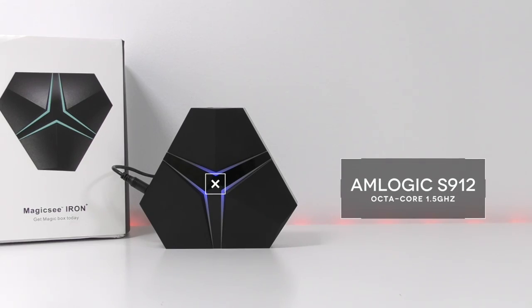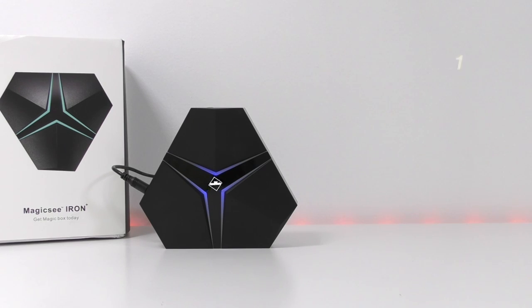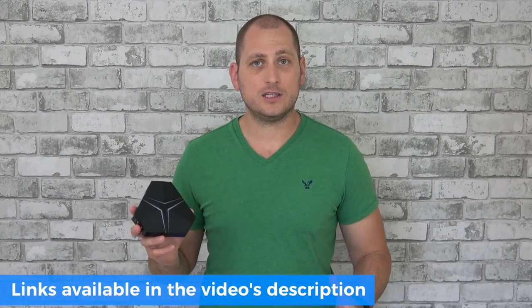Welcome back. Today's review is the Magic C Iron Plus Android TV box — but I have to be honest, I didn't really see the magic. For specs, we have the Amlogic S912, 3 gigs of RAM, 32 gigs of internal storage, and the device is running Android 6.0.1. We also have dual-band Wi-Fi.